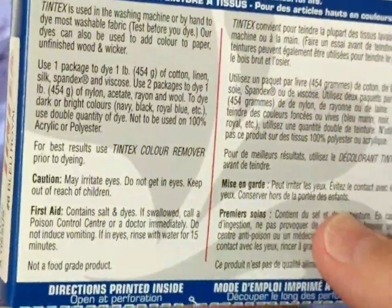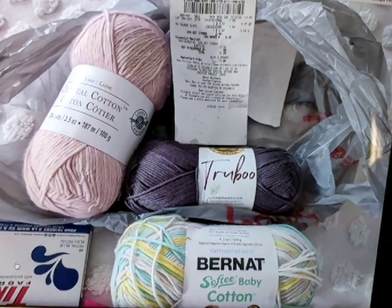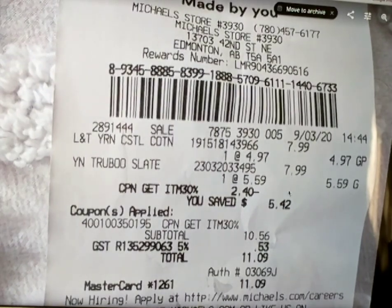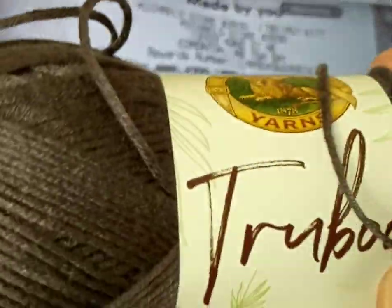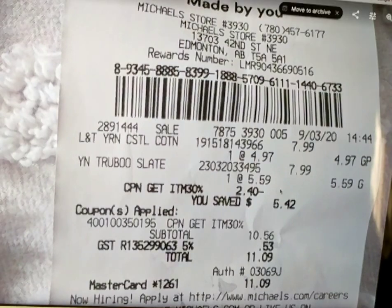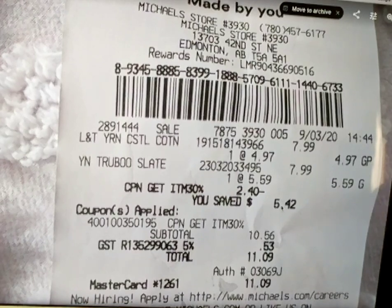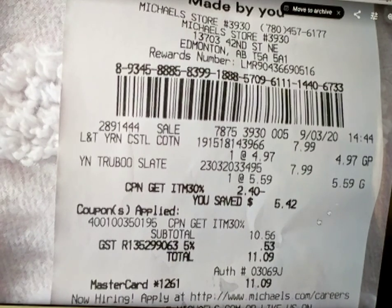This is from the dollar store — I believe it was $2.50 Canadian. So these are the three yarns. I only bought three — I held myself back. This yarn was $7.99. She gave me a 30% discount, which was $2.40 off, so I paid $5.42 for that one. And for the other one — also $7.99 — it was on clearance and I paid $4.97.